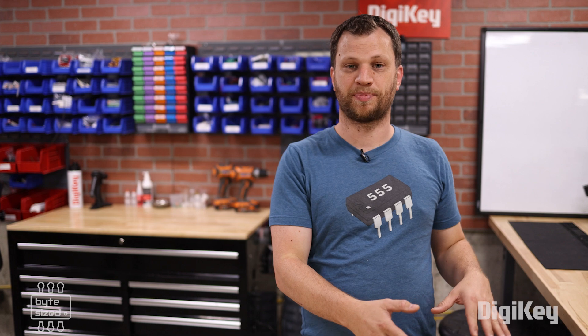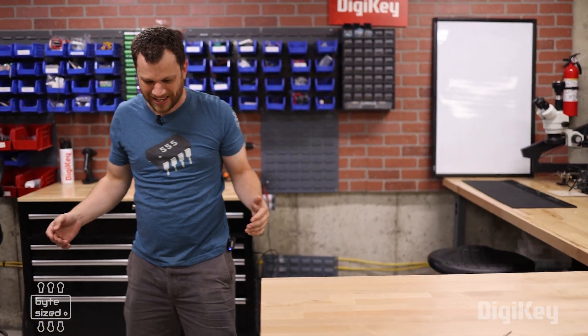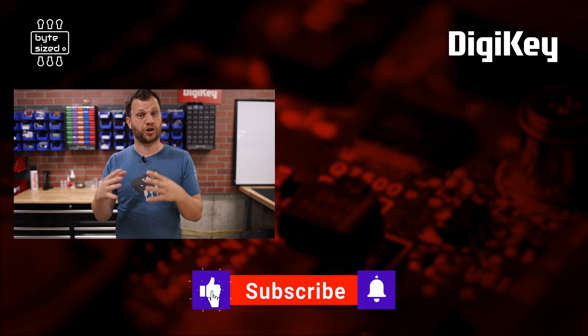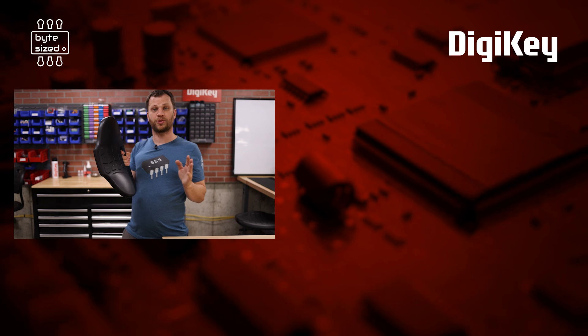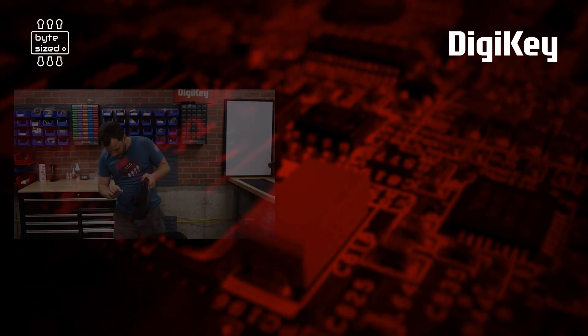Taking something that was broken and making it work again — you've breathed new life into that item and it is super rewarding. To complete my therapy session with you today, I think it's time to get rid of this pile of electronics into the trash can. If you want to learn more about troubleshooting electronics, you should check out this video where I show you how to use a thermal camera to troubleshoot your electronics. I actually changed my mind — I have some time next week and I'm going to fix this chair. I think all I need is a piece of metal about a quarter inch thick.